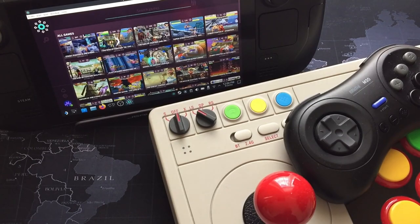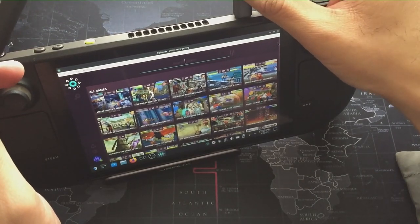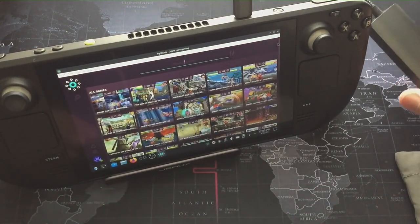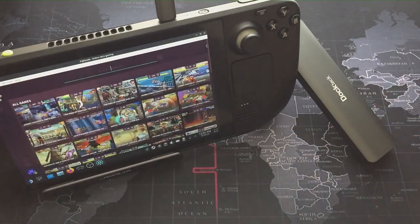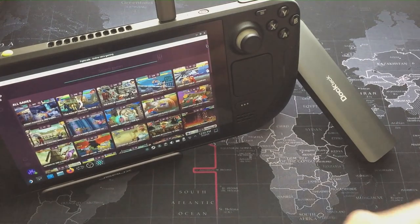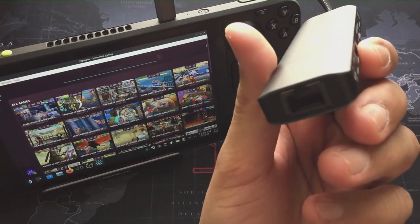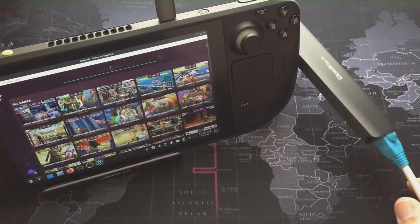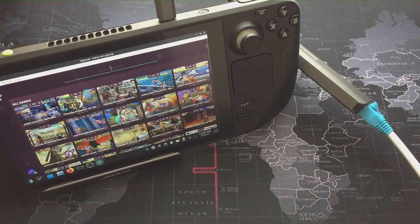If you want to be extra hardcore, you can plug in a dock — I have a third-party dock I bought before the official one was available, about half the price and great build quality. It gives video out and also has an Ethernet adapter. If you're a hardcore fighting game player, people generally avoid Wi-Fi opponents. There's an indicator on Fightcade so you know. Going wired is an option, though for me this is just casual fun.